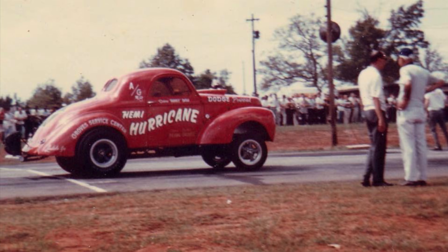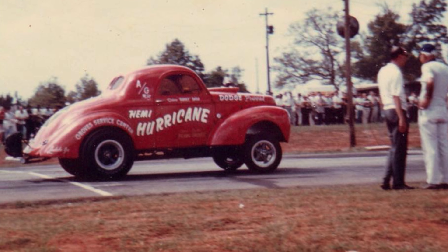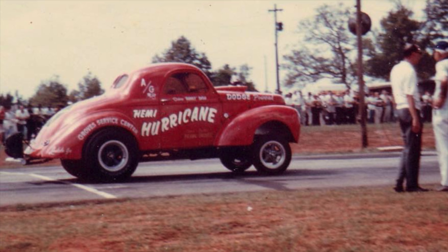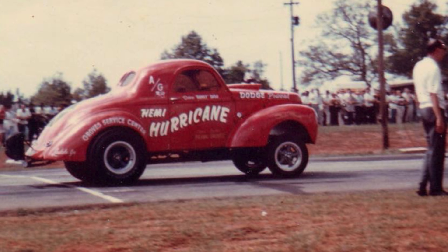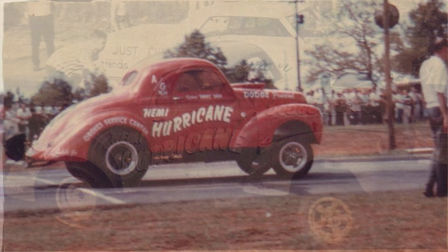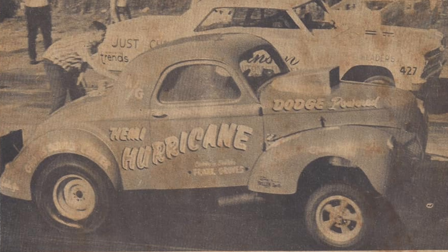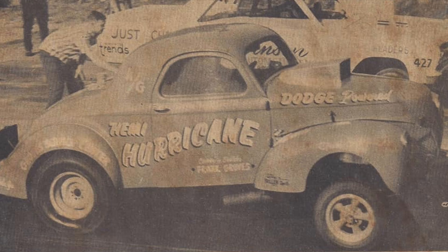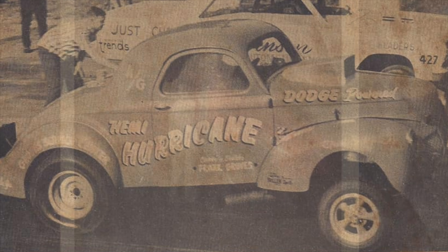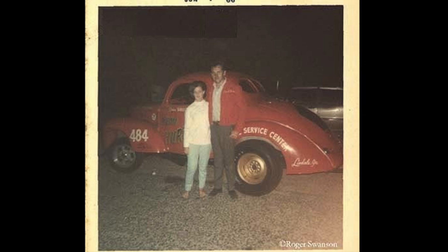To make the car a little bit lighter, they took out all the street equipment they could, put a fiberglass front end on it, fiberglass doors, and a fiberglass deck lid — leaving only the bare body in steel — and replaced all the inner panels with aluminum. Up front they installed a pair of magnesium American Torque Thrust wheels, 15 by 4 inch with skinny tires. Out back they typically ran a pair of steel wheels that had been widened a little bit. Back then it was up in the air whether magnesium, aluminum, or steel was best for the rear, and they actually tried it both ways — the steel wheel performed better, so that's what they usually used.